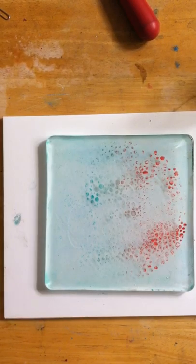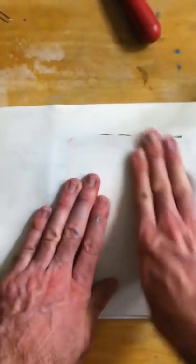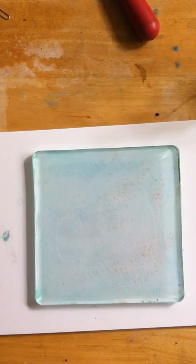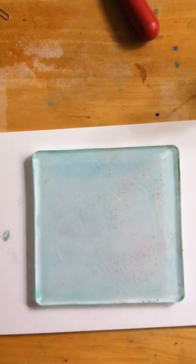With the residue left on the plate, I can connect in a way where I have a scrap build sheet where I've just been working on some other things, and I can clean my plate in that way. If you have a clean brayer — something that doesn't have paint on it already — that will help clean your plate and give you some added texture as well. So that is printing with existing stencils.